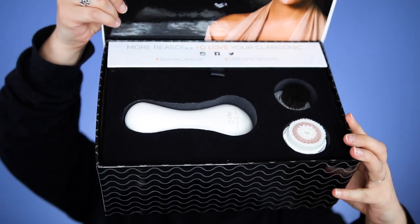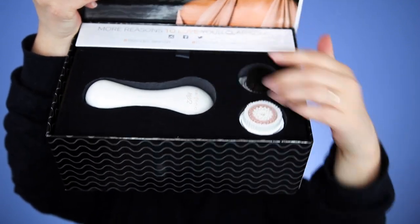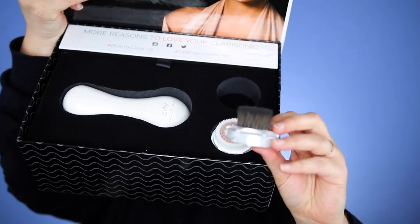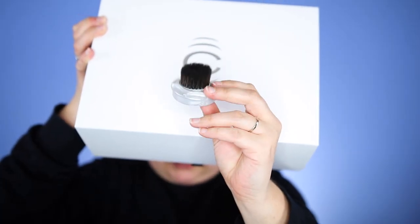This video is not sponsored. They did not ask me to make it. All they did was ask if they could send me their brush for me to try, and they don't even know I'm making this video. So, hey Clarisonic! This is the box that I received. It's got the Clarisonic Mia 2, a regular Clarisonic brush head, and then the foundation brush head. So this is the little guy that I will be testing today.